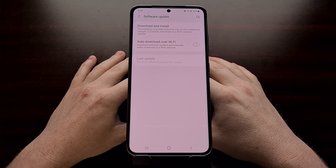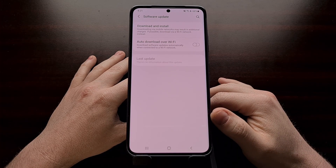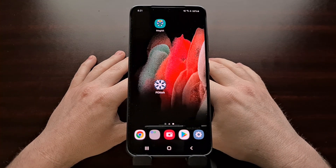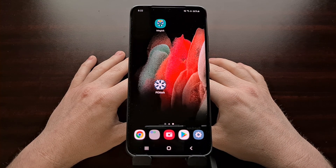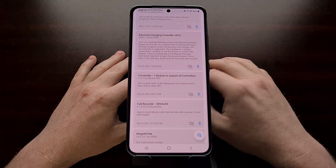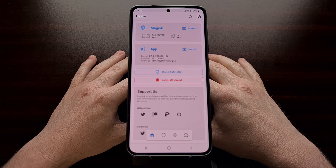So today, I'm going to show you how to install a new over-the-air update on your Samsung Galaxy S21, and we're going to do it while maintaining root access. We are starting this tutorial with a Galaxy S21 Ultra that has been rooted, and we're going to install that new over-the-air update while maintaining root access.